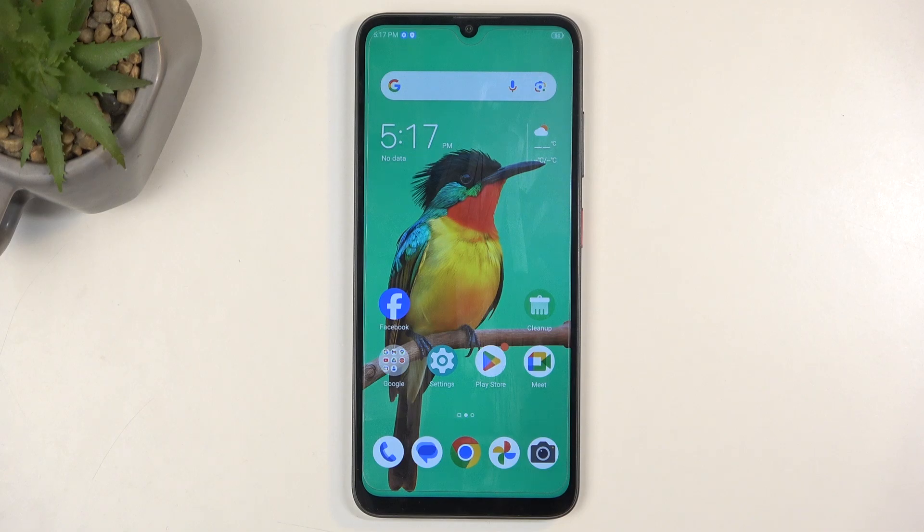Welcome. This is a ZTE Blade A55 and today I will show you how it can go through the reset of the device done through recovery mode.